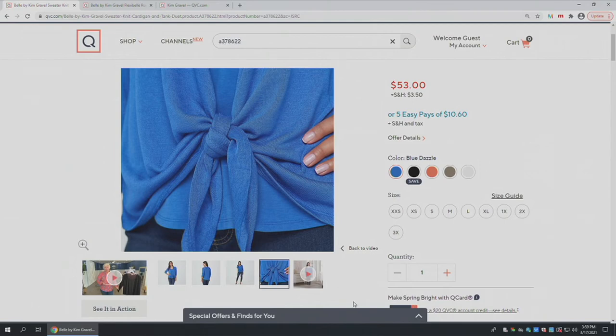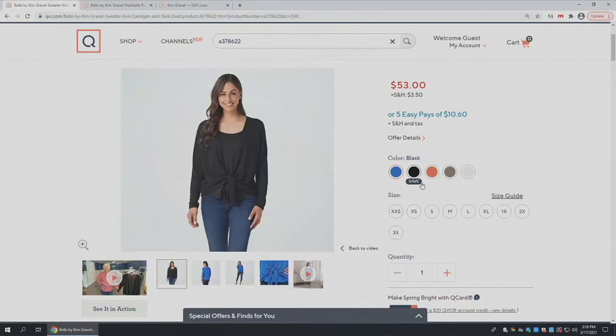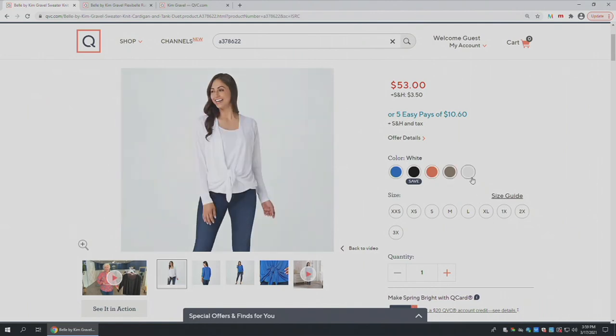This is definitely a boutique piece. At 837-8622, you're shopping on .com. Let's go through the colors: you've got Blue Dazzle, then the Save-On Black at $39.75, then Coral Reef — that bright vibrant coral — then Light Olive, and then White. That is 837-8622. $39.75 for the black, $53 for all the other colors. Those Easy Pays go away at the end of the day, so you want to check that out.